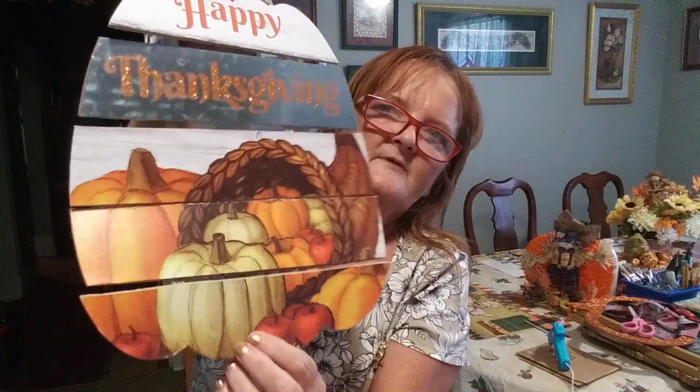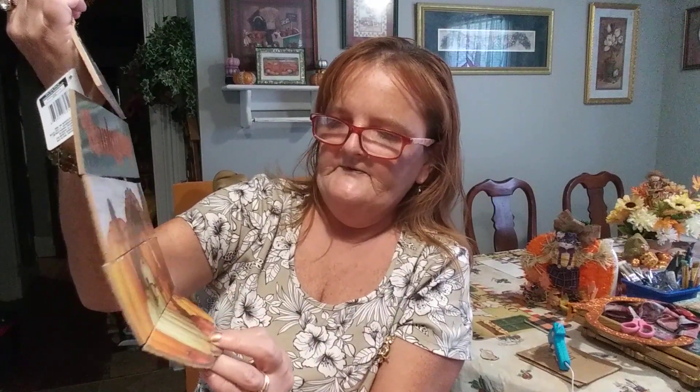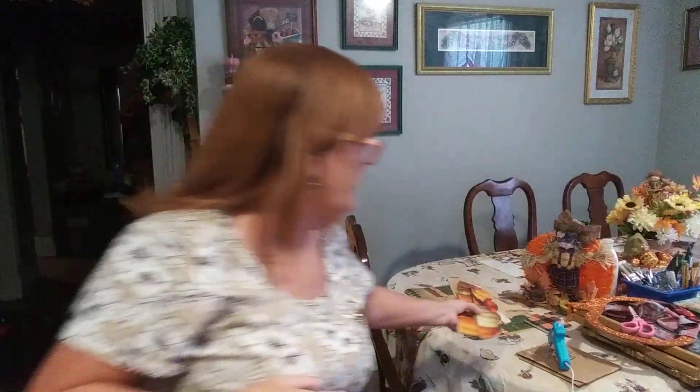Now this has its own little rope. It says 'Happy Thanksgiving' and this is a medal — and it has glitter. Look at the pumpkins and the basket and all the gourds and apples, different colors of pumpkins. That's just beautiful.